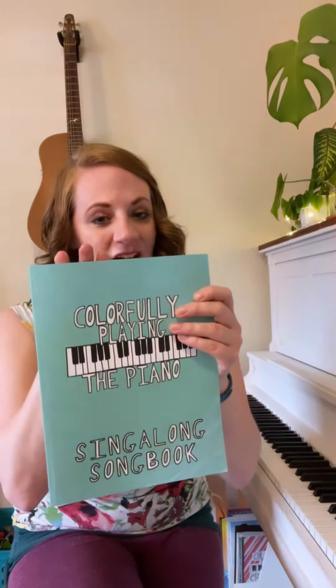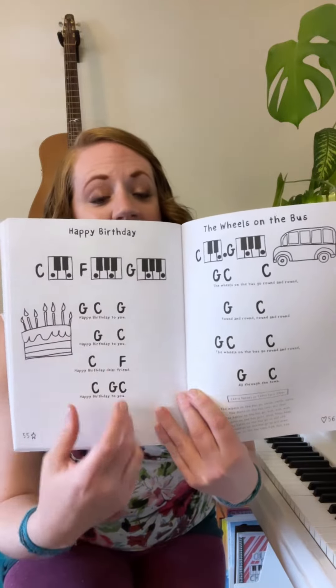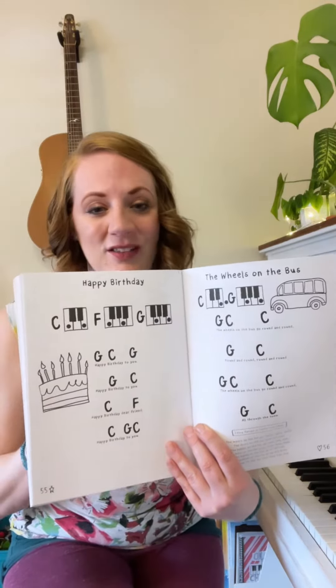Colorfully Playing the Piano Singalong Songbook has all the same songs as the Rainbow Songbook and the Blue and the Purple Songbook together, but it just has the chords. It shows kids where the chords are and where they are in the song, just like a simple lead sheet without the melody, so that you can just open up the book, play the chord and sing.